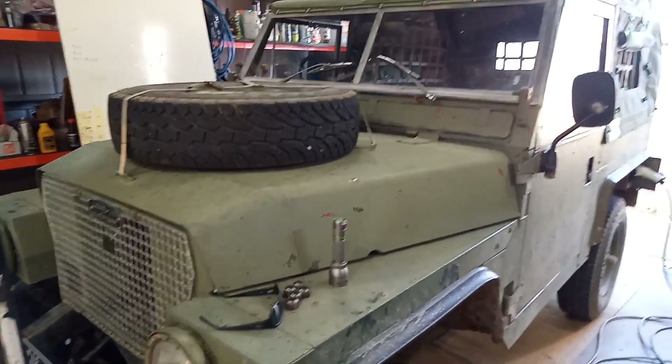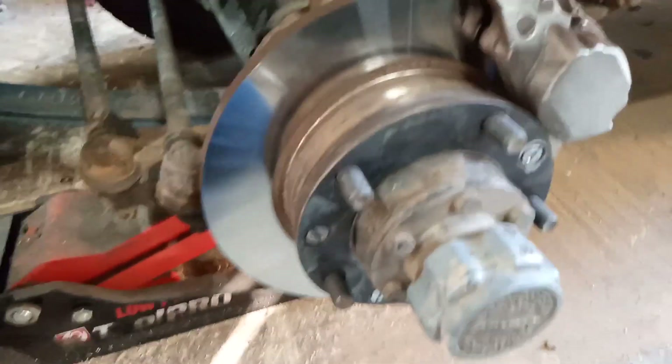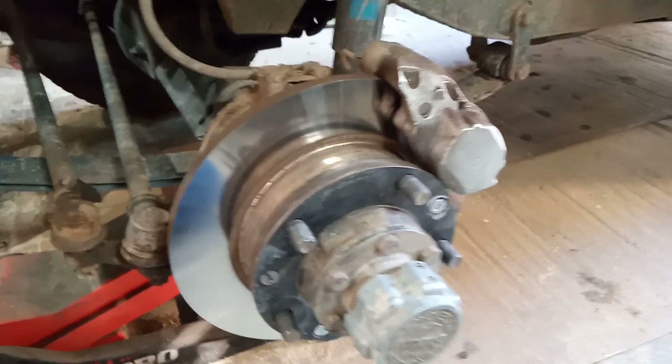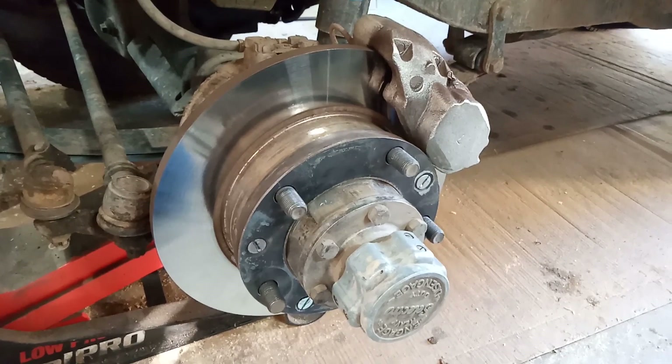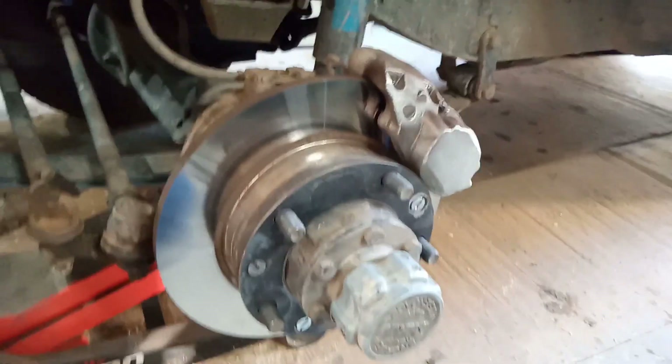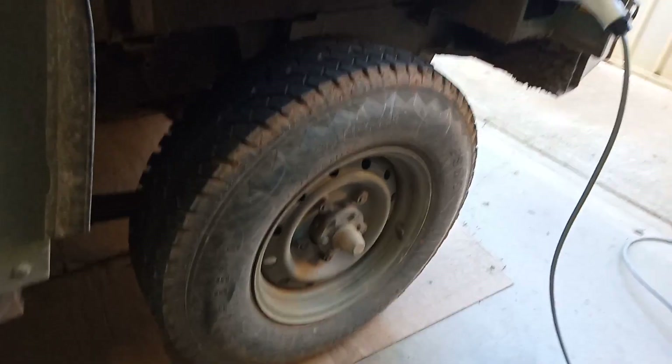Here's my Series 3 Land Rover with a disc brake kit installed. The most common question I get is do they fit original rims — and they don't. I've got Wolf wheels on this which look okay, but I wanted to keep original rims. I'll show you why they don't fit.